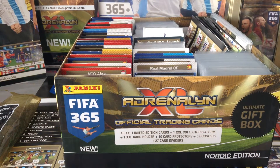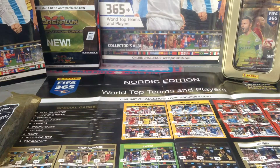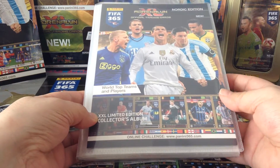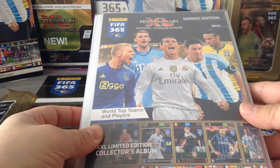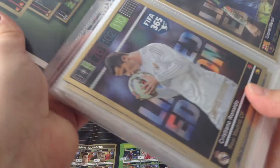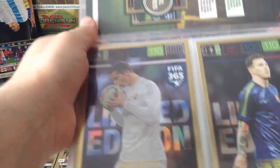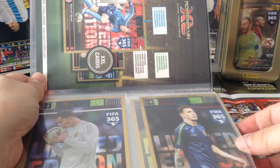That's another product they released for this collection. Now all I have left to cover is of course the album. This is the album — it's a smaller size than the regular album — and you can put your extra extra large cards in there. The first page tells you about the cards. Here we go — Messi, Ronaldo. I'll take them out and show them to you.